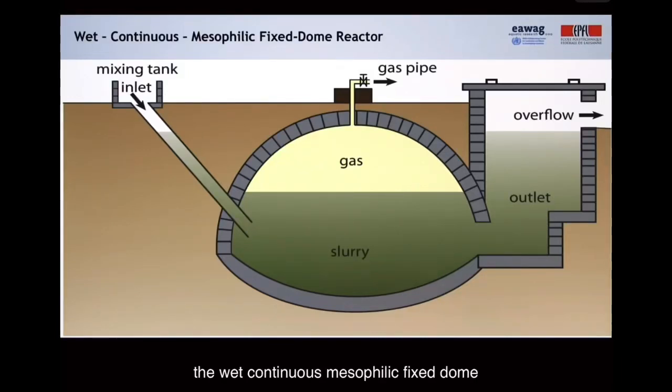Let me start by showing you the wet, continuous, mesophilic, fixed dome reactor. This is a brick-built and gas-tight plastered structure, which is often put underground.